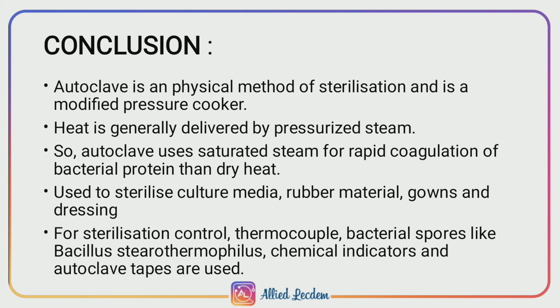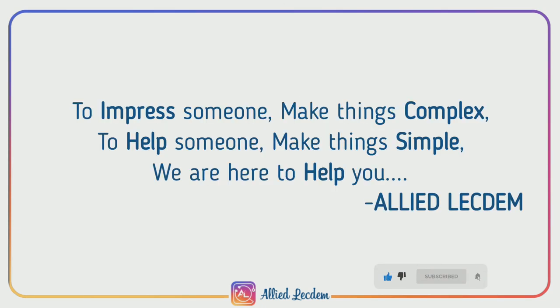Conclusion. Autoclave is a moist heat sterilization method and it is a modified pressure cooker. Heat is delivered inside a chamber by pressurized steam, and autoclave uses saturated steam for rapid coagulation of bacterial protein compared to dry heat. It is used to sterilize culture media, rubber material, gowns, and dressings. For sterilization control, thermocouple, bacterial spores such as Bacillus stearothermophilus, chemical indicators, and autoclave tapes are used.